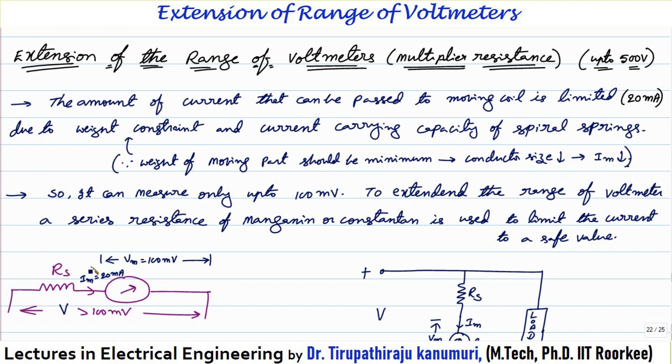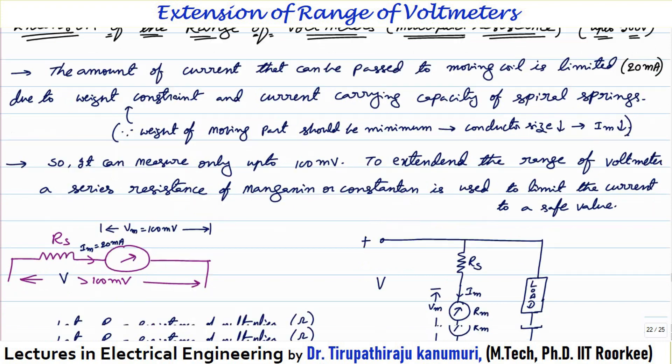Depending on the resistance of the instrument, when 20 milliampere is passed through it, the voltage drop across the instrument will be of the order of about 100 millivolts. That means if you are applying 100 millivolts across the instrument it passes the safe current. If you apply more than that voltage, there is a chance your instrument will be damaged because voltage divided by resistance gives current, and the current will exceed the current carrying capacity. To avoid damaging the instrument or to extend it to a high voltage range, we connect a series resistance called the multiplier resistance in series with the instrument.